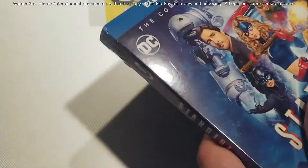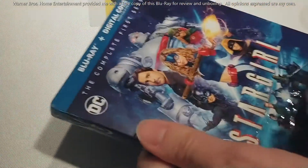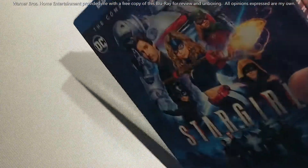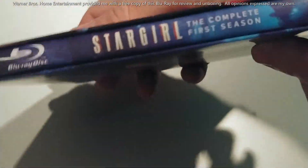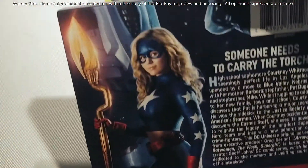Let's dive into this thing. It comes in a slim case — I know some of these have a lot of discs, but as you can see from the spine it's a nice slim case, almost like a standard DVD or Blu-ray.